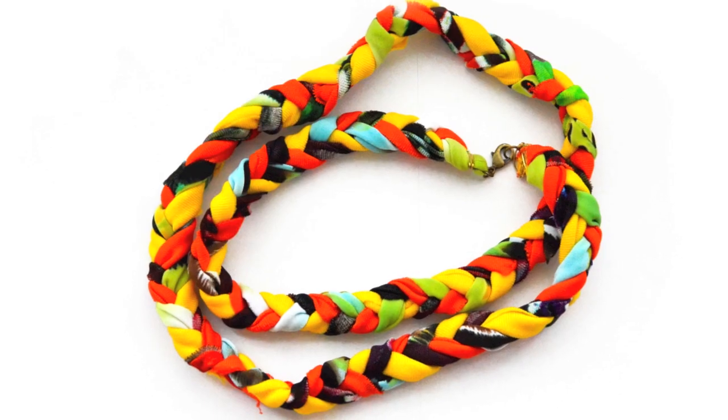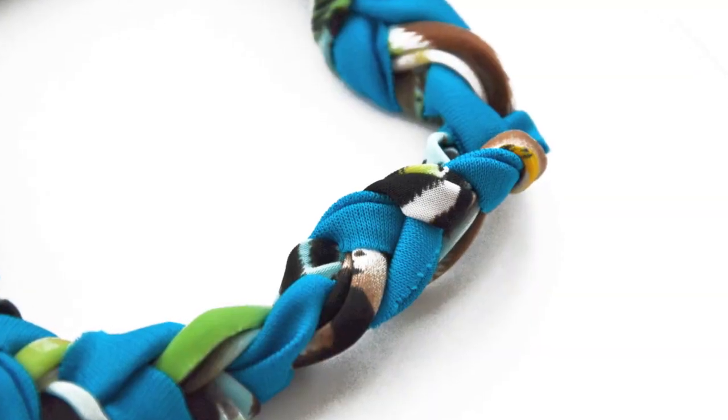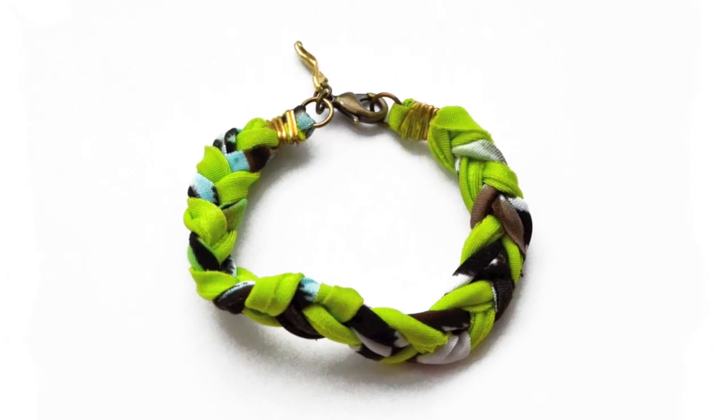Hi! Kate here from Mr. Kate. I'm going to show you a DIY. It's about damn time I do another DIY, and I'm actually going to show you how to make the neon braid rope things that I have listed on my website in the product section. I'm wearing one right now.